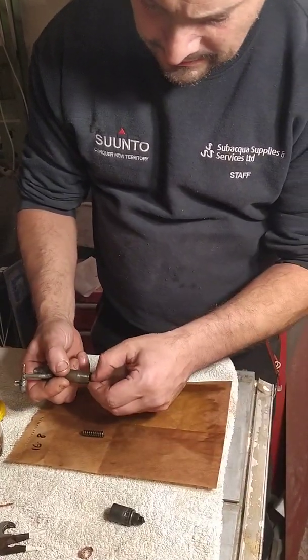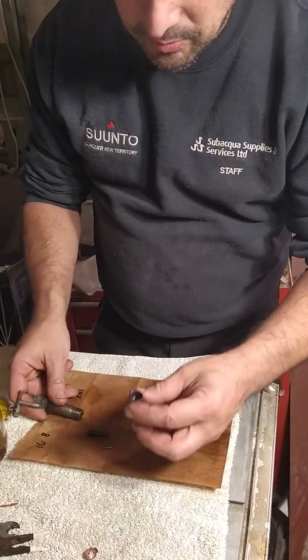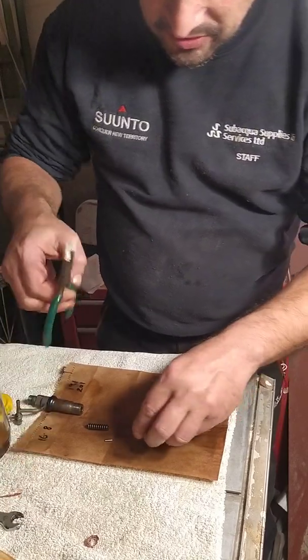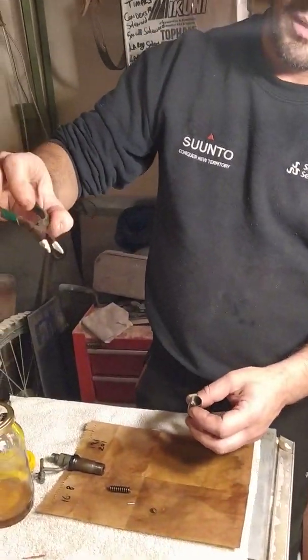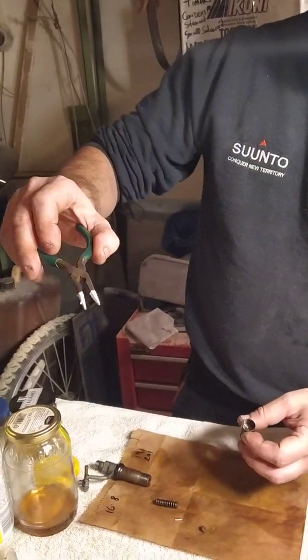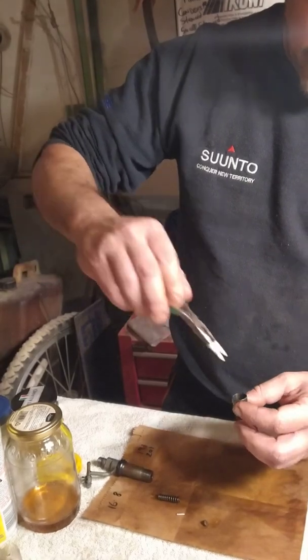There's the spring. There's a locating pin and there should be another one inside here. I've prepared a pair of pliers with electrical tape so that I will not damage the finely machined steel parts.